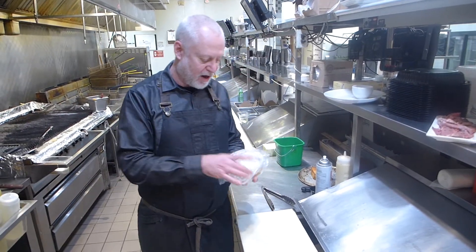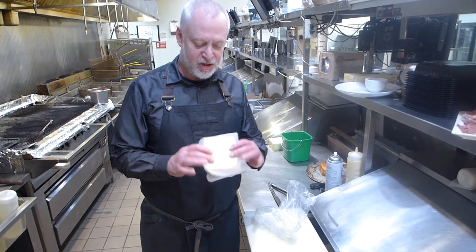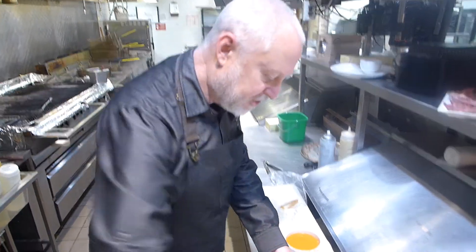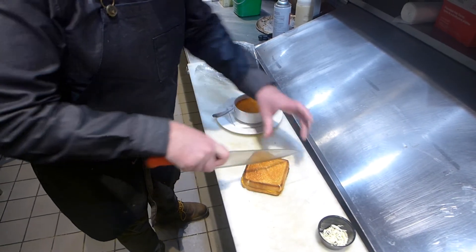We're also going to garnish it with a fun little thing. We've got our grilled cheese — you can actually pre-do these. We'll cook them off and then just reheat to order. You're just going to give them a triangle of the grilled cheese.